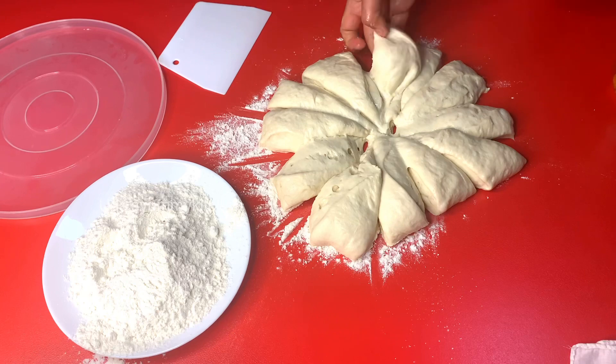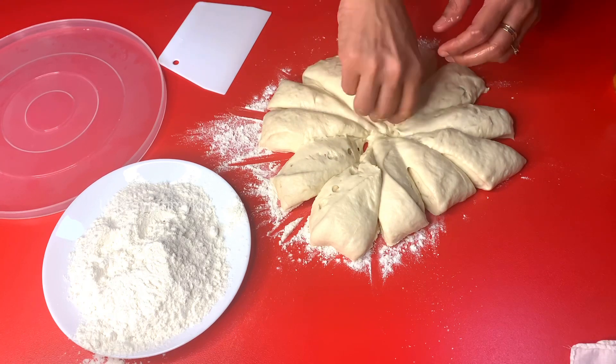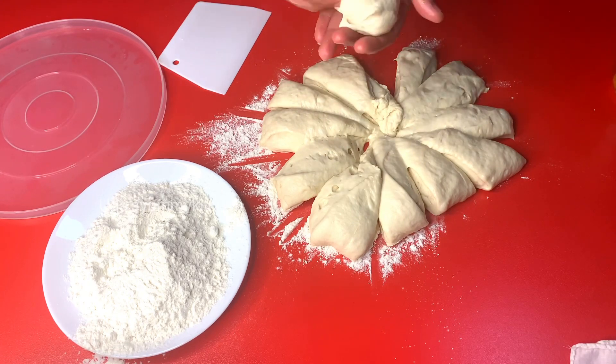Let's mix it in for 15 to 20 minutes, just a little bit.